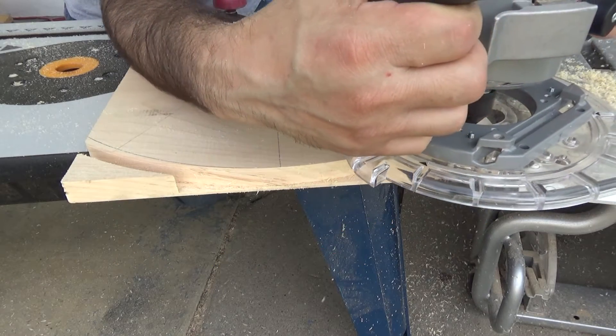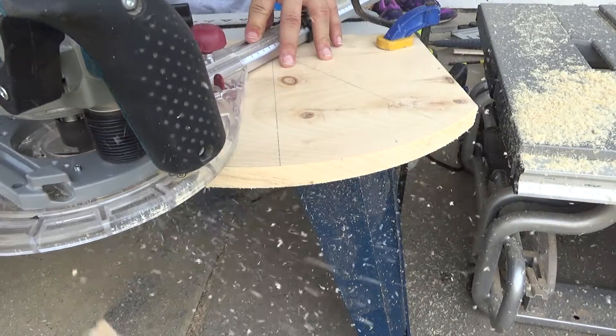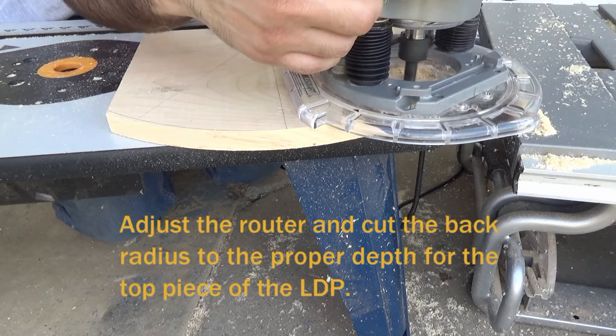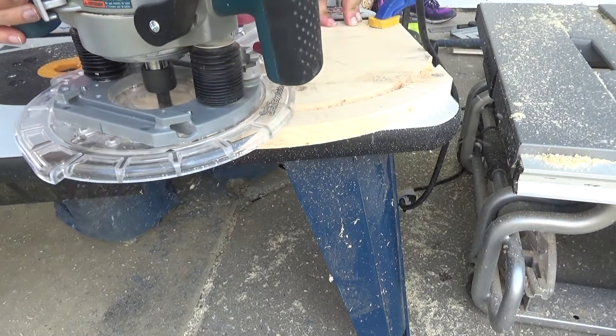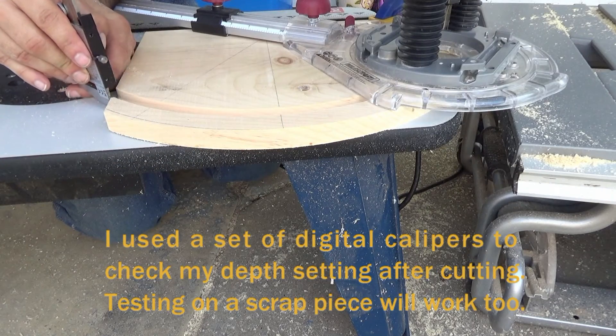Just keep plunging the base down until this radius is complete. You'll see one side falls off, and then there's the other side. I purposely made this block of wood the width that it is so that I can route out this bevel. Go the proper depth for the top of the LDP, but not for the bottom — we're going to show you why.